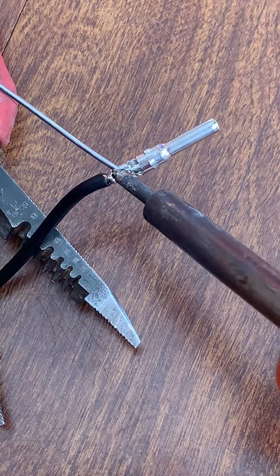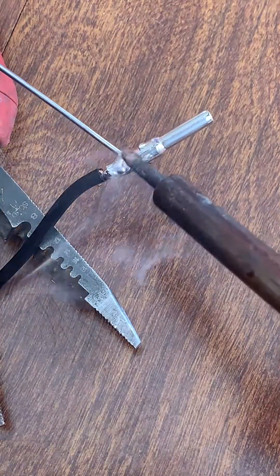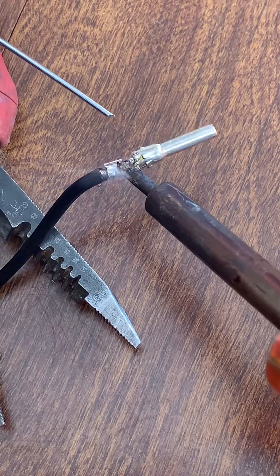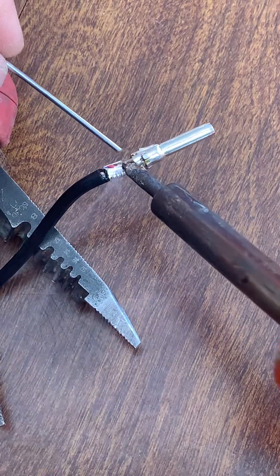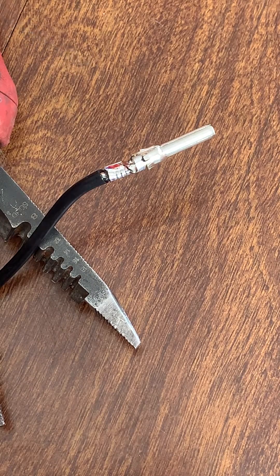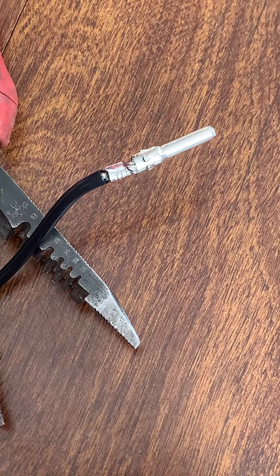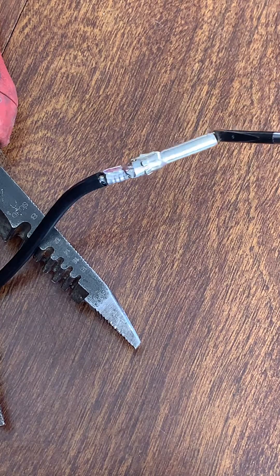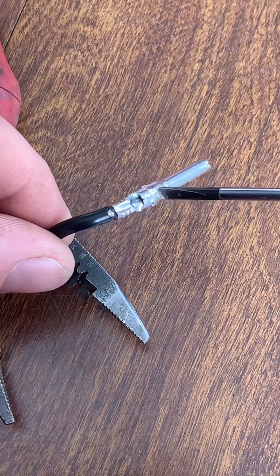Solder that thing on there — there's already some tinning there, but get a little bit of flux to go down in there, heat it. I'm sure that's probably smoking hot, but you can see that flux has totally filled that up.